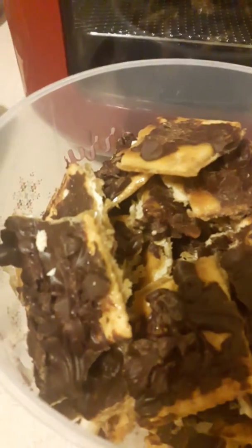Let it all sit together at least two hours because you want it to get good and set. Then you break it apart on a flat surface and dig in like I have been doing! Warning — these are addictive! Y'all have a really blessed rest of the night. I'll see you on the next video — please like, share, subscribe. I love you all, bye!